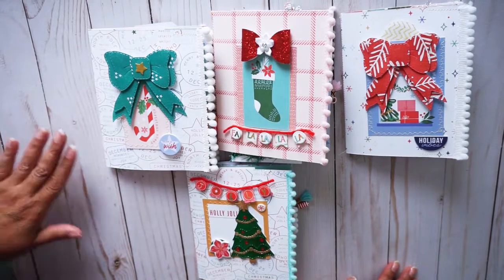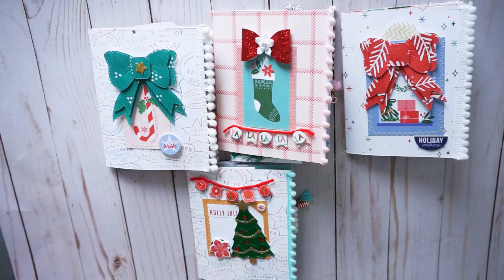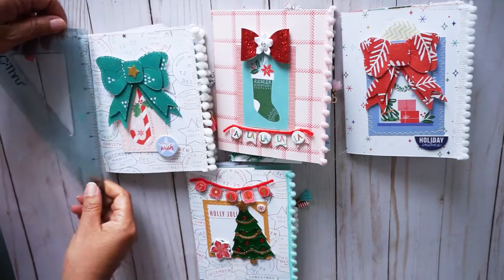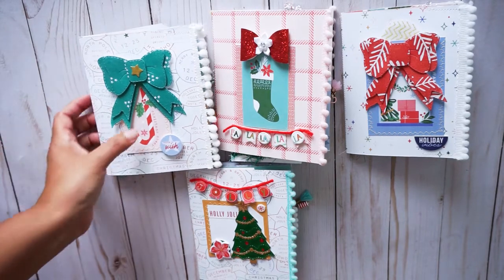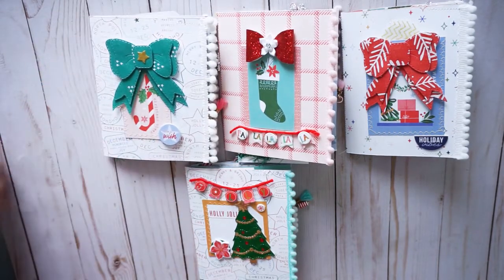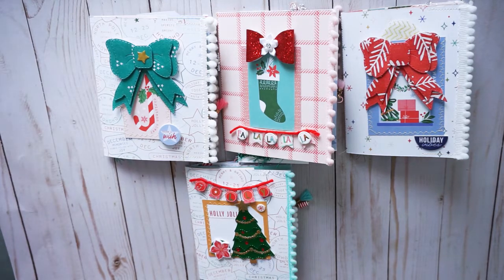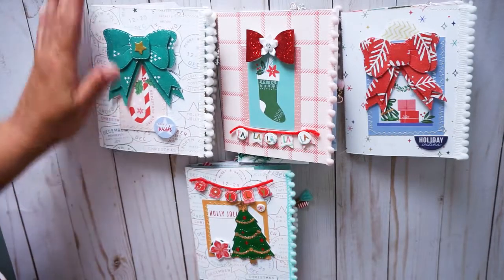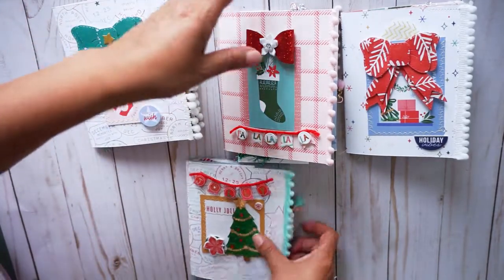I am going to show you today these four super cute junk journals that I put together. They measure six by four and a half — so these are super cute. What I used is an old collection from Pinkfresh called Oh What Fun. I used the 12 by 12 pages and cardboard. Let's go ahead and reveal each one.